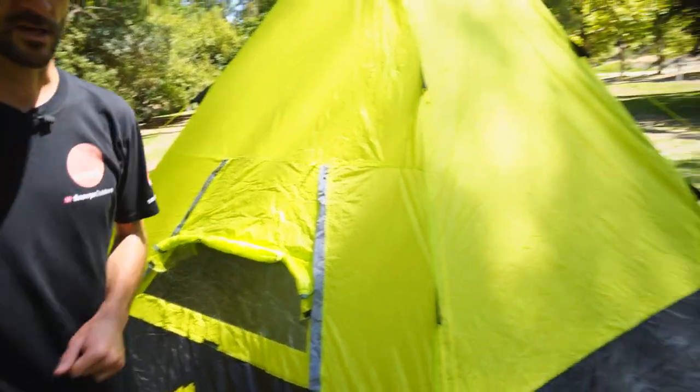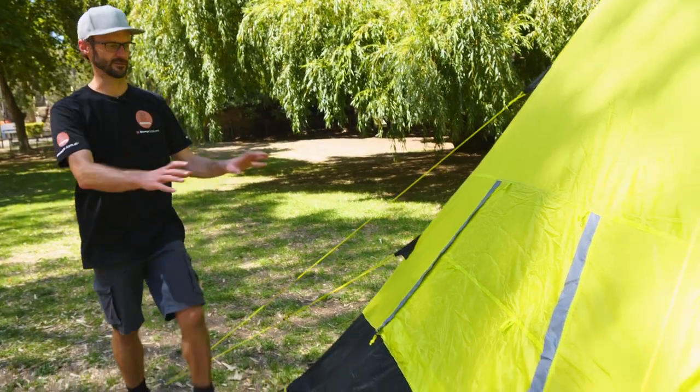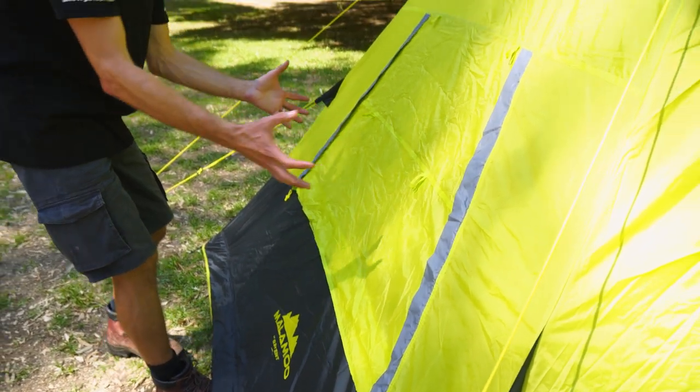Lastly, you can close it up completely. Moving around, there's another solid wall and then our third window, which I've got secured completely closed with the storm flap. There's a Velcro tab at the bottom to stop the weather getting in.